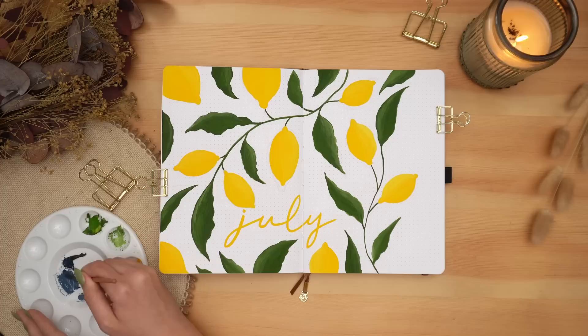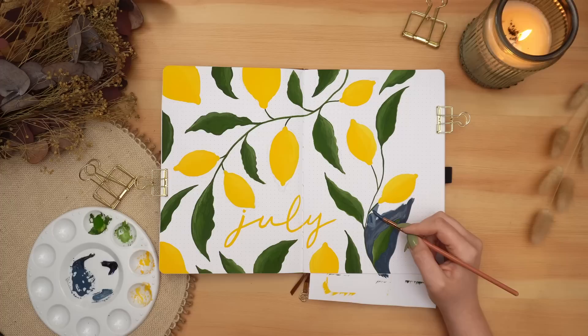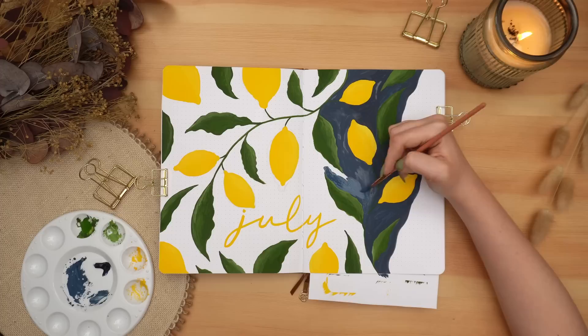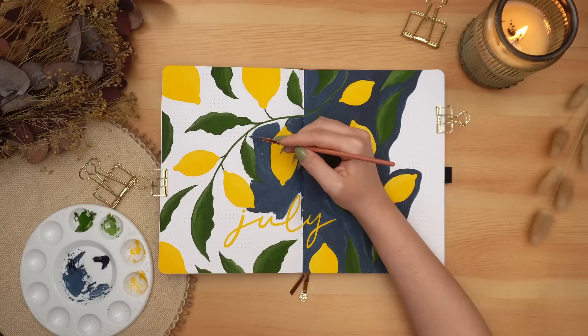Next, I'm mixing my indigo watercolor with a little bit of zinc white gouache and using this to fill in the background. I really wanted my cover page to be bold, to jump off the page, and I thought it would be really cool to create a scene as if you're standing under a lemon tree looking up at the sky at night — so you see the dark blue sky and all the stars through the lemons and the leaves.